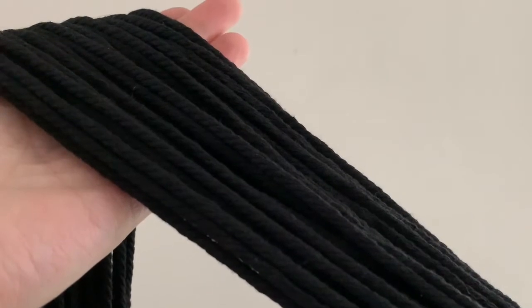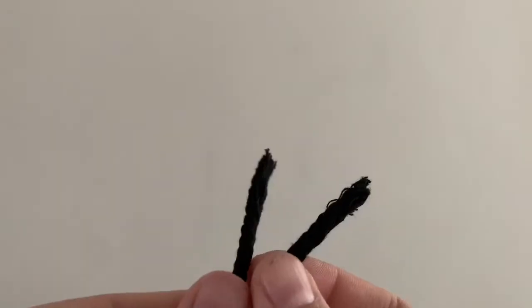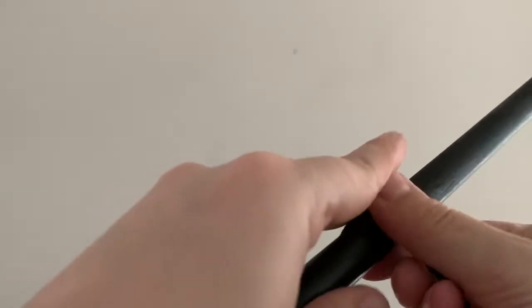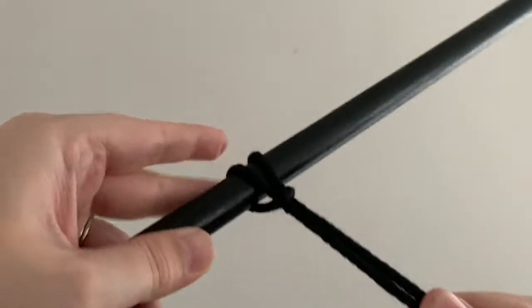To do this hanging you're gonna want to cut your cord into 50 twenty-foot long strands. You'll then meet the ends of each of your strands together and create a loop and place this over your wooden dowel, pulling the two ends through.